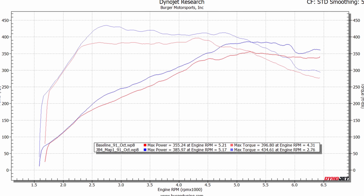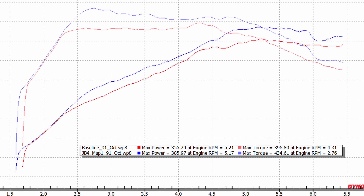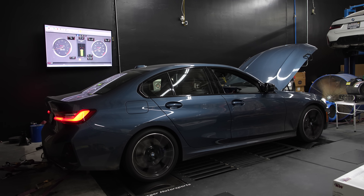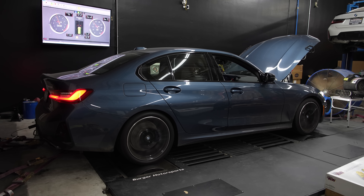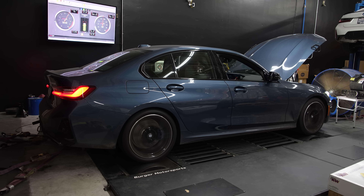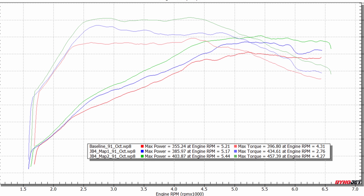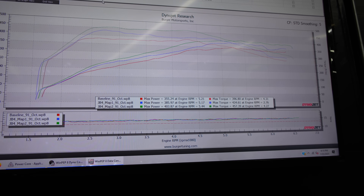Let's see what she made — 386 wheel horsepower and 434 wheel torque on JB4 Map 1. That's 30 wheel horsepower and nearly 40 wheel torque gained. Here goes JB4 Map 2 with 91 octane in the tank. We made 404 wheel horsepower and 457 wheel torque. We just keep getting insane gains on this Gen 3 B58. Seems like this is pretty much going to be the limit for 91 octane on JB4 Map 2. It's time for some ethanol.